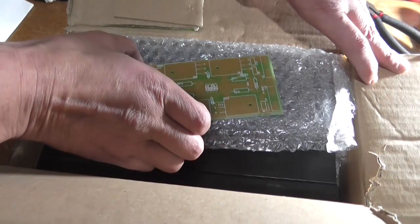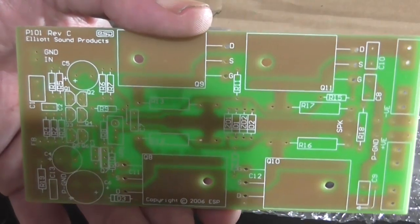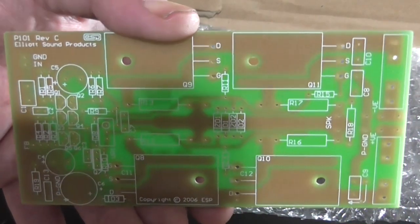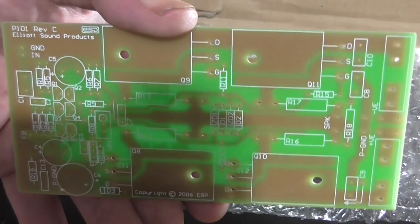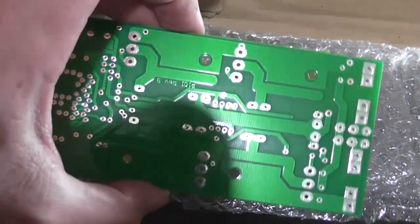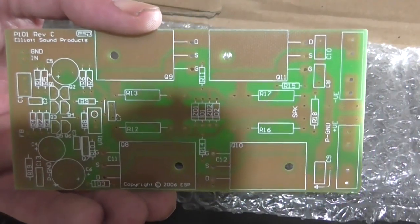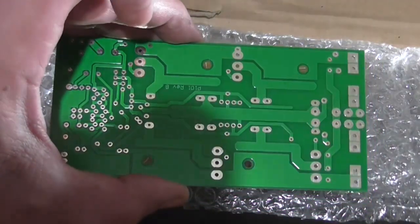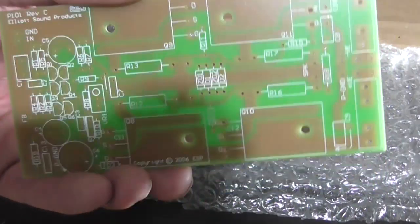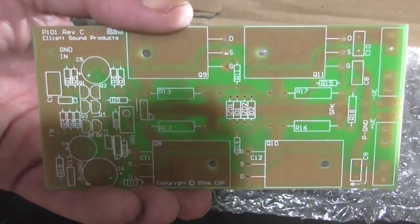Some PCBs. This is Rod Elliott's Elliott Sound Products Project 101 Revision C, which is a 150-watt power amplifier module using lateral MOSFETs into an 8-ohm load. I will do a separate video on this project in the next couple of weeks. These were donated to me — I've got two of them — and he said there's enough components to make two modules; however, I'm only going to make one.